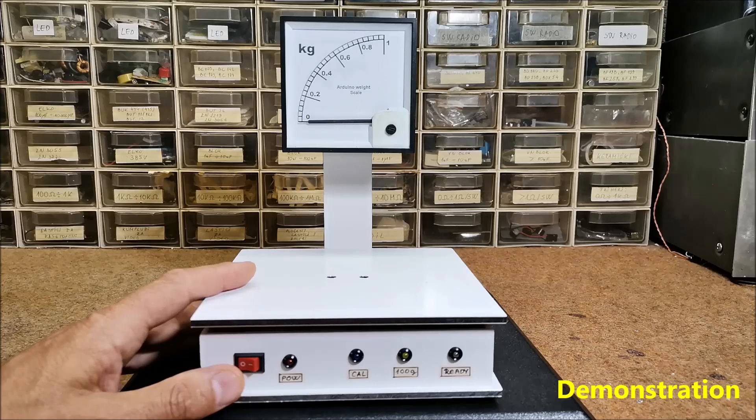Although the load cell is intended for weighing up to 5 kilograms, I mapped the maximum weight to 1 kilogram in the code for higher resolution when measuring small weights. And now let's see how the device works in reality.